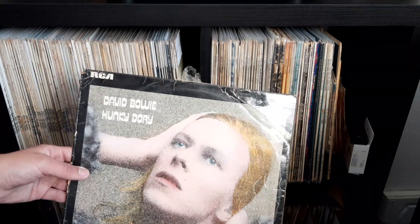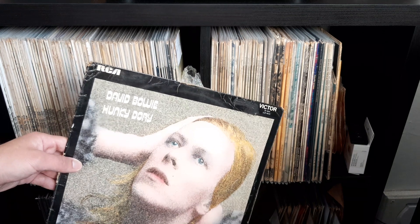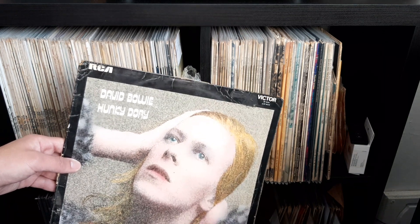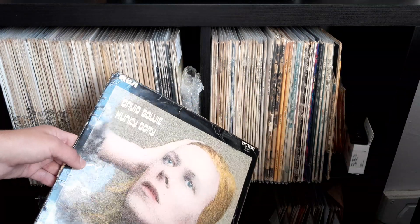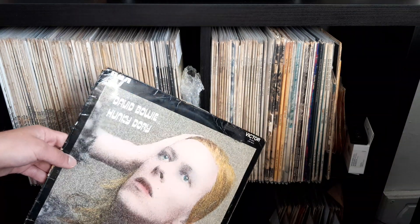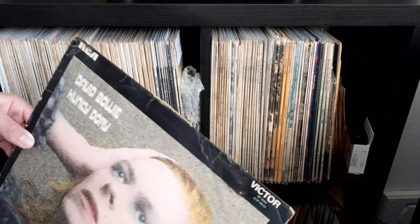Here we have it — it's the first UK issue with that lovely glossy laminated sleeve. This one is in fairly rough shape, which is how I got it quite cheap — only 45 quid with the record. Sorry, it's reflecting a bit there, but hopefully you can see that nice lamination. Now there are a few variants; this is the second one because it has the Gem logo on the back.